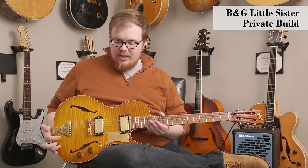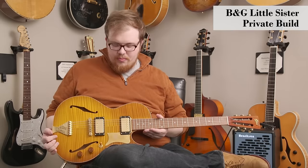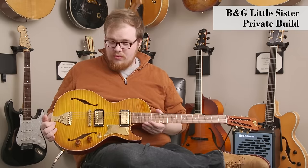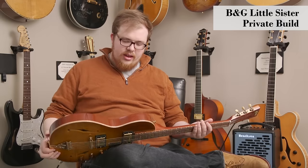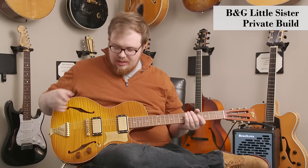It's got a really compact body — almost imagine like a Les Paul Melody Maker, but in semi-hollow form. Really cool guitar. It's got a mahogany back and sides, and a flame maple top with a lemon burst finish.